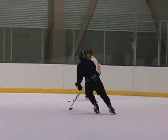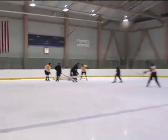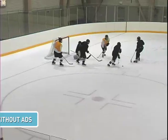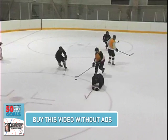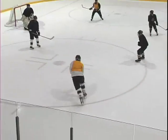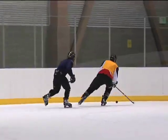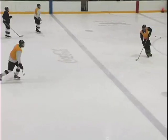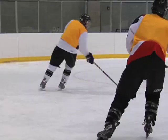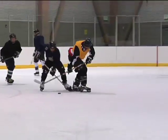The secret of successful faking is timing and making the puck fake convincing. If the fake has started too soon, the goaltender will have time to recover and gauge the final movement. If it has started too late, you will be so close to the goaltender that when you move the puck back to your original position, your window of shooting opportunity may be closed.